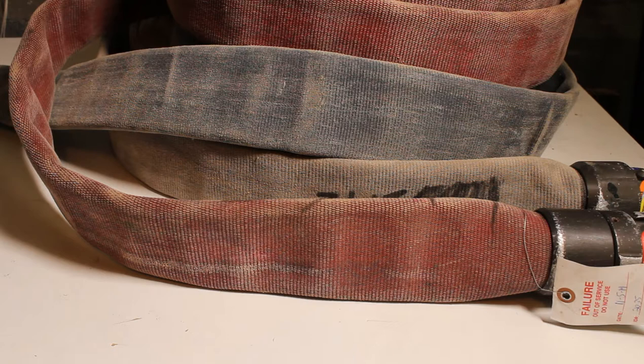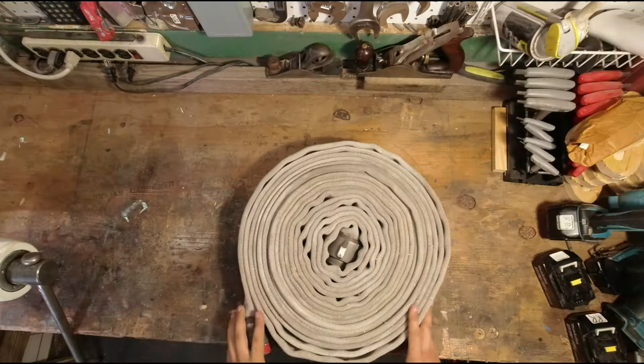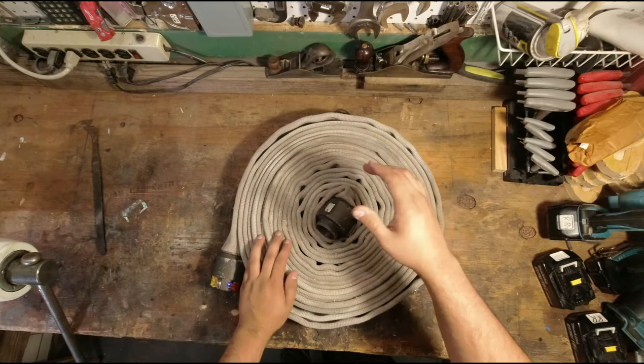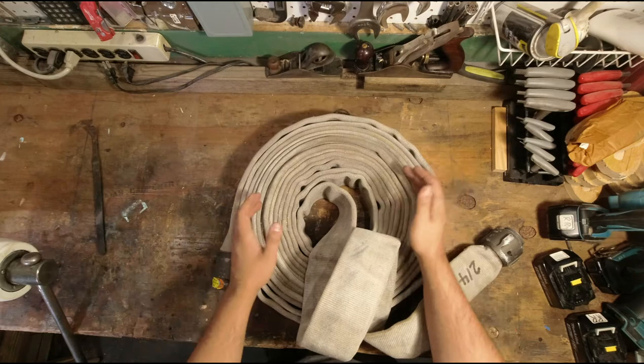I found that a razor blade works best; however, after cutting through the hose about three times you have to swap or replace a blade. I have used a bandsaw for fire hose — it works pretty well. With the flag design I'm doing, I want to include the couplings in the design, so I'm going to take off about four feet off of each coupling and determine where in the flag I want to use them.